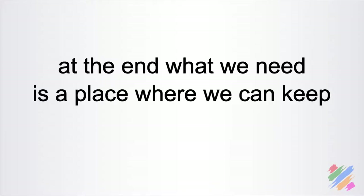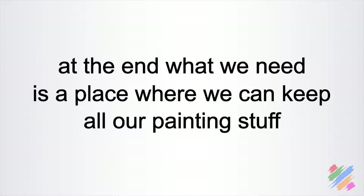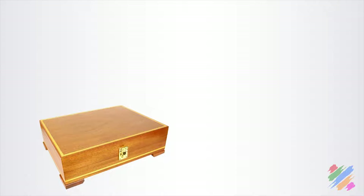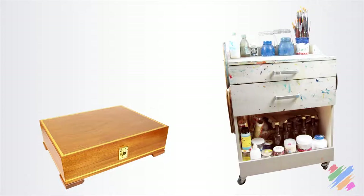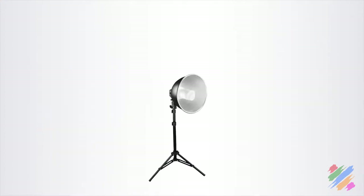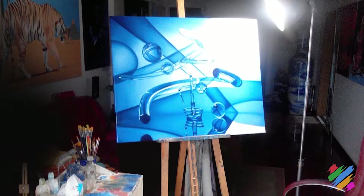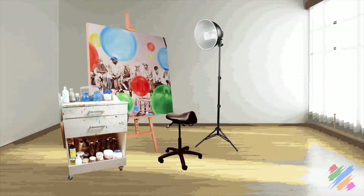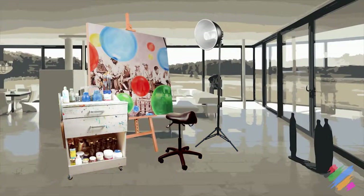What we need is a place where we can keep all our painting supplies, an easel where we put our support while we work on it, a place where we can store all our painting equipment, some light to clearly see what we are doing, and some space where we can work. This last one can be permanent, like a room or just a part of it that we can use as a studio, or it can be an area of our house that we use for painting and clear at the end.